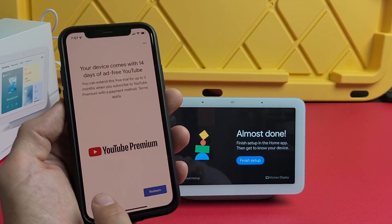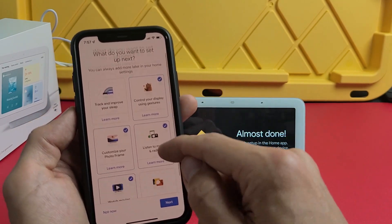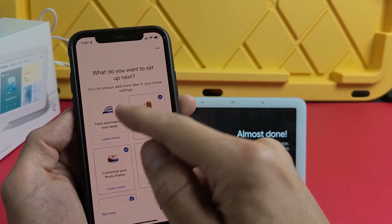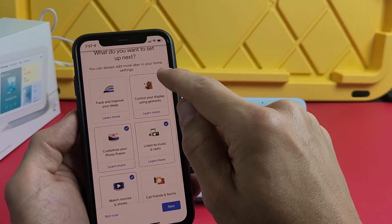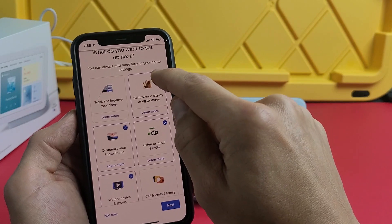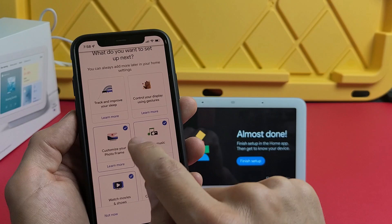For YouTube premium, if you want that you can redeem it — I'll go with 'No thanks.' For 'What do you want to set up next,' you can see a few options are checked by default. 'Track and improve sleep' is unchecked by default; check it if you want. 'Control and display using hand gestures' is checked — I'm okay with that.